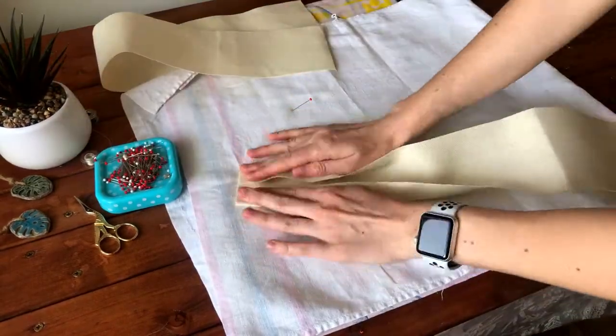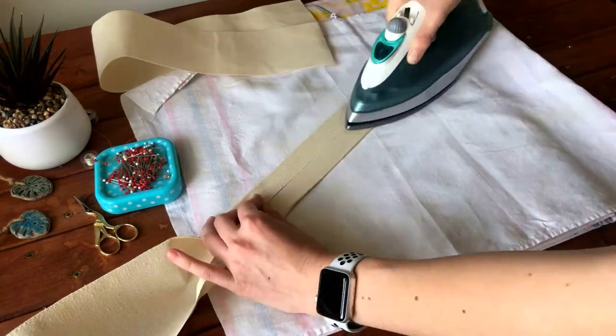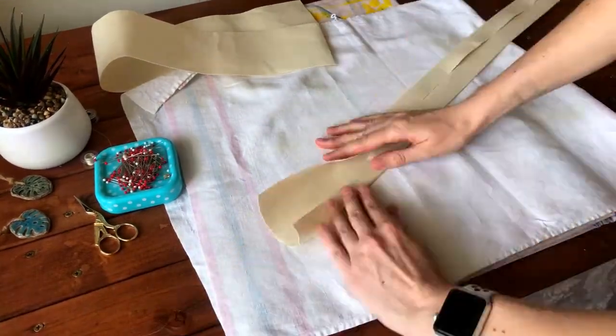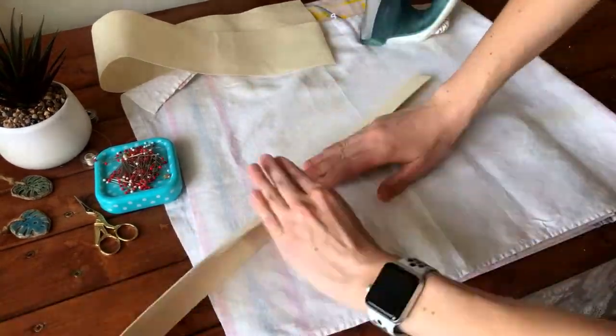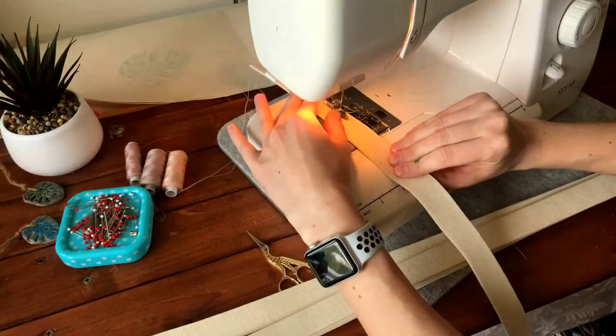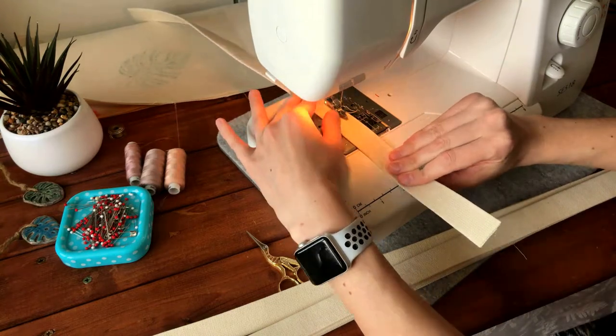Time to make the handles. Fold the long strips of the handles in half to the middle and then iron them. Then fold them in half again and iron them. Now we need to make a seam on both sides of each handle.